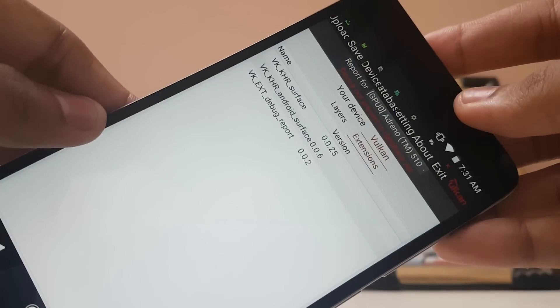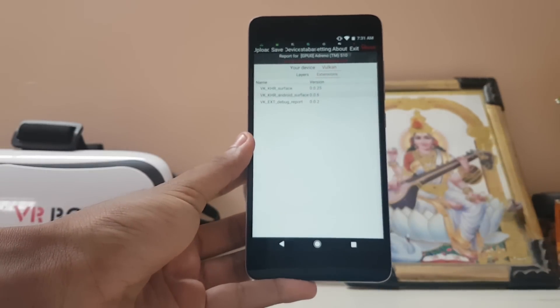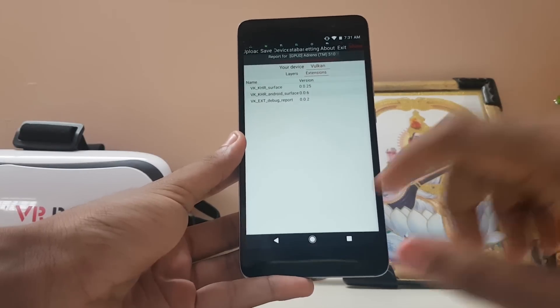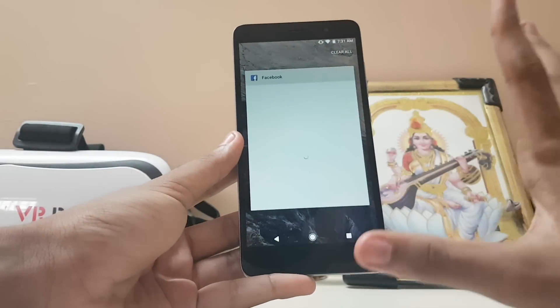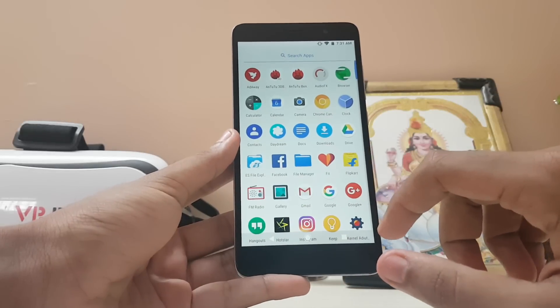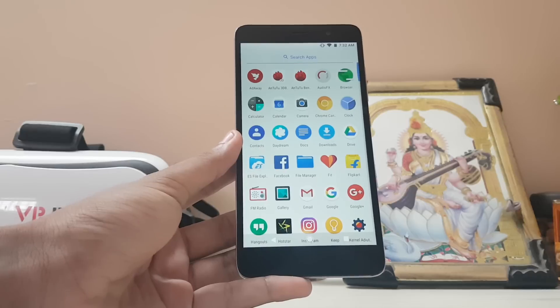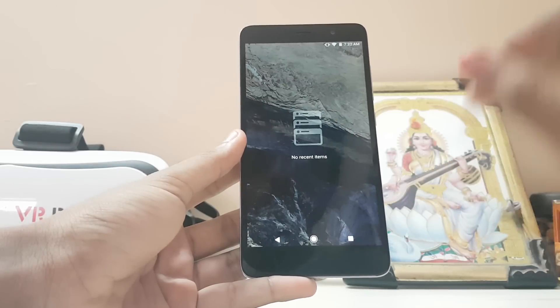As you can see, Vulkan is up and running. It's a very nice thing that a 10,000 rupee device can do something like this — Vulkan API is typically only given to high-end devices like Snapdragon 820. These are some libraries ported from the Mi 5. I don't have Vulkan games to showcase right now, but I'm going to tell you how you can get very nice performance out of it and make it a powerful device.